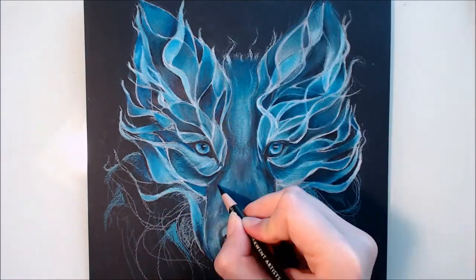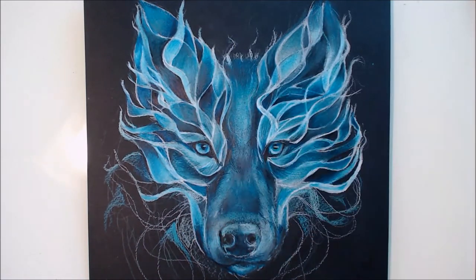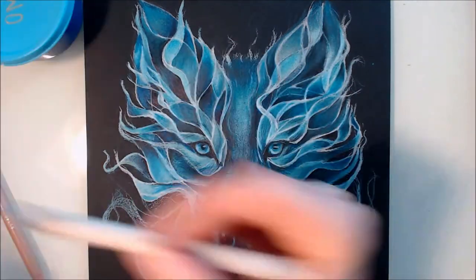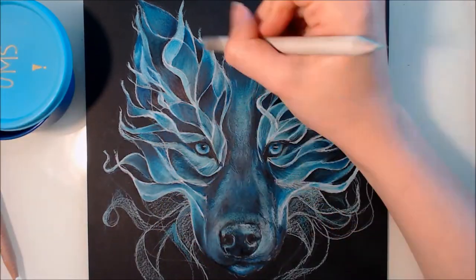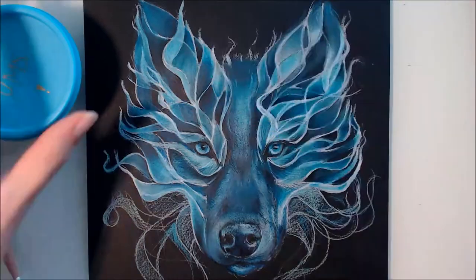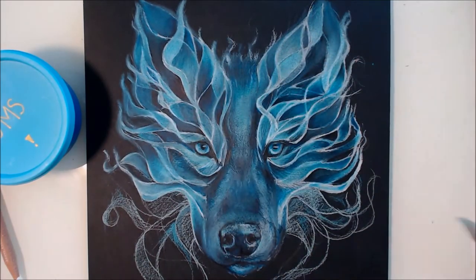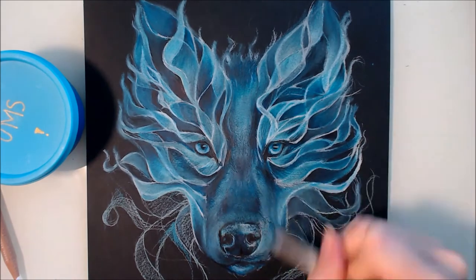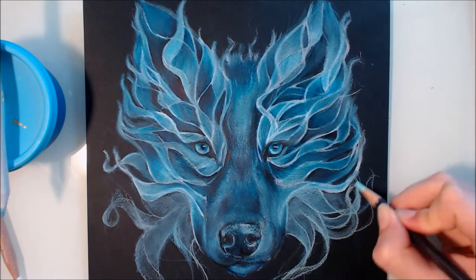I also usually avoid using Odorless Mineral Spirits or paint thinners on Canson-Mitteintes paper, as I find that it restricts the amount of layers that I can get. But this time I found that it was really helpful and I only used it towards the end of the piece when I was almost finished. I also found that the Odorless Mineral Spirits was perfect for creating that really soft look around the edges of the wisps, and sort of makes them look like they were fading into thin air.